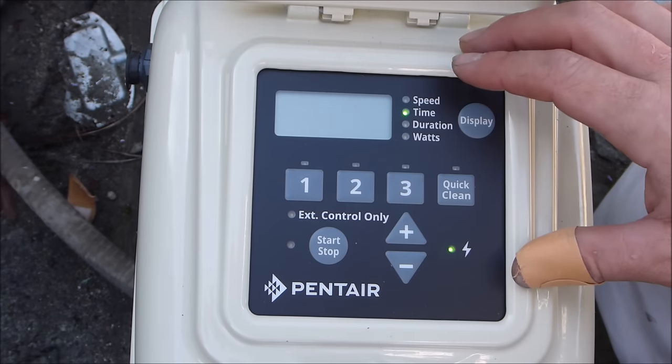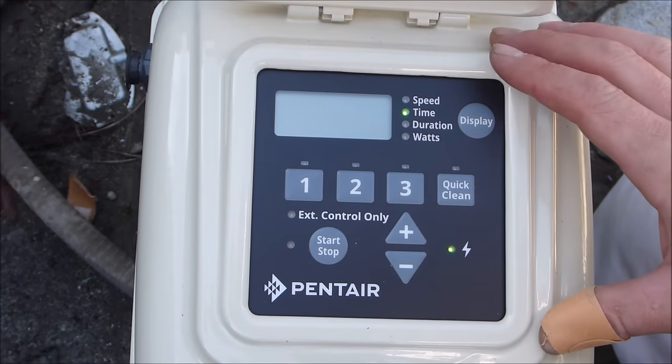In this video I'm going to show you how to set the clock and also how to set program runtimes on the Pentair Superflow VS pump.